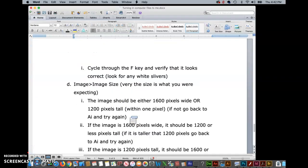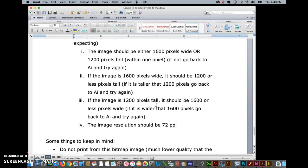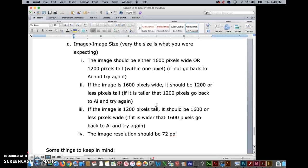Now that we've done the F key test, we move on to Image > Image Size and verify what you're expecting. It helps to write down on a piece of paper what you expect to see before you go into Image Size. If your image was wide and you touched the sides in Illustrator, you expect to see an image that's 1,600 pixels wide. If your image was tall and you hit the top and bottom first, you're expecting to see an image that's 1,200 pixels tall. We don't know what the width will be in the case of a tall image, but all we care is that it is 1,600 or less. If something is wrong, you have to go back, watch the video a little bit slower, and step through it again.